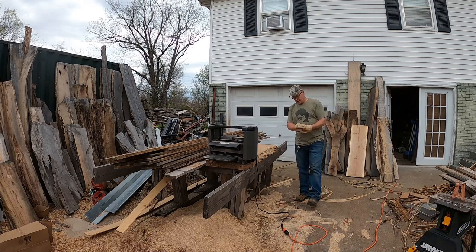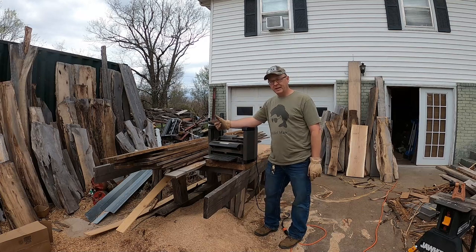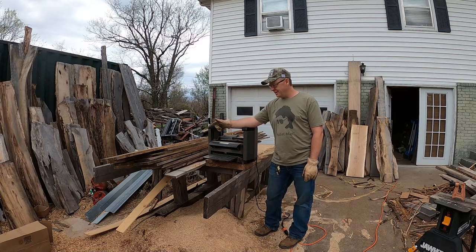Hey guys, welcome back to Hood's Custom Shop. Today I'm going to start off with planing this stack of pine wood right here.